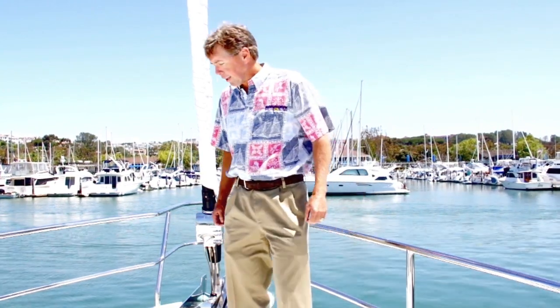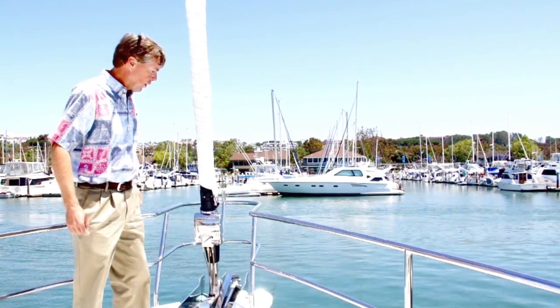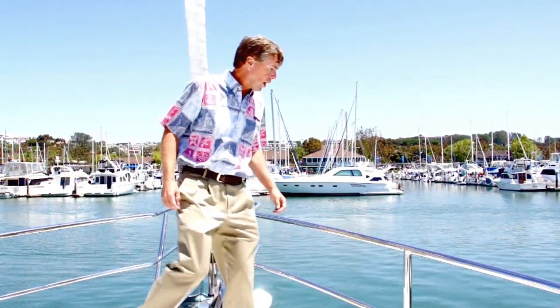I'm up on the foredeck and I want to show you a couple of features here this morning. I'm standing about six feet off the water — it's very high off the water. It's a very nice bow, which is a good sea-kindly shape for going through the oceans, and that's what this boat's designed for.